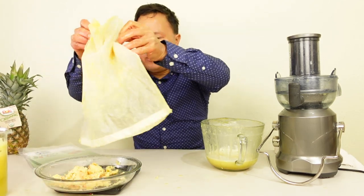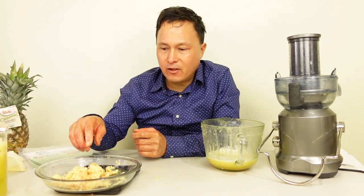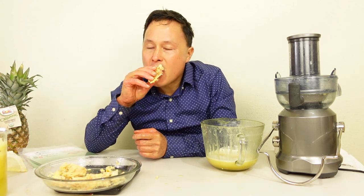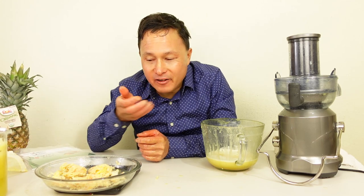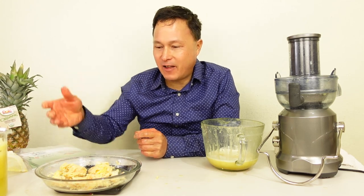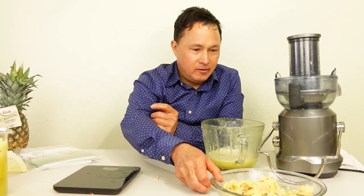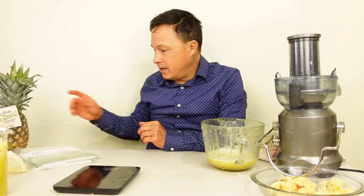There's a little bit of pulp left in the bag, but check it out — this pulp now weighs 153 grams and it's super dry. If you try to eat this, you don't want to — it's basically fiber. You could dehydrate it, feed it to your dogs, or to me this is compost for my compost bin.